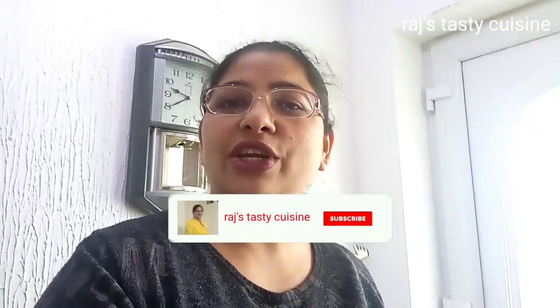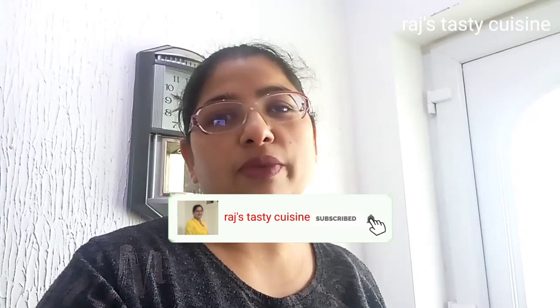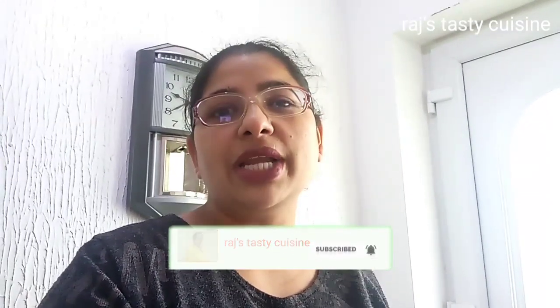Hello everyone, welcome to the last day. Today I am going to share the recipe with my dad. First of all, let's go shopping with a little grocery store. The kids are also going to school and they are wearing their uniforms. So let's go shopping.